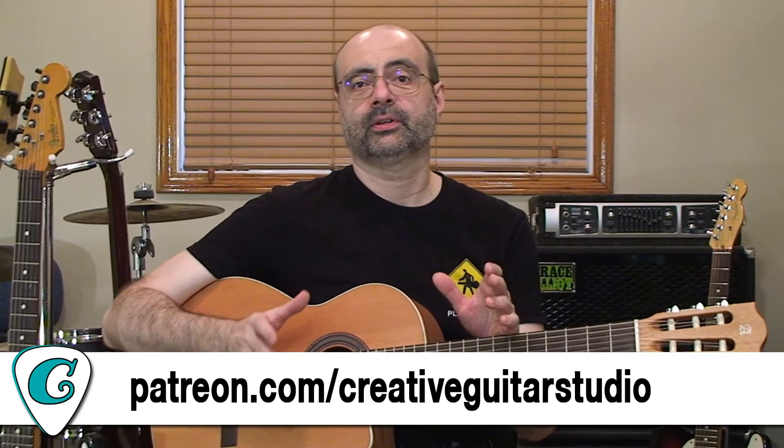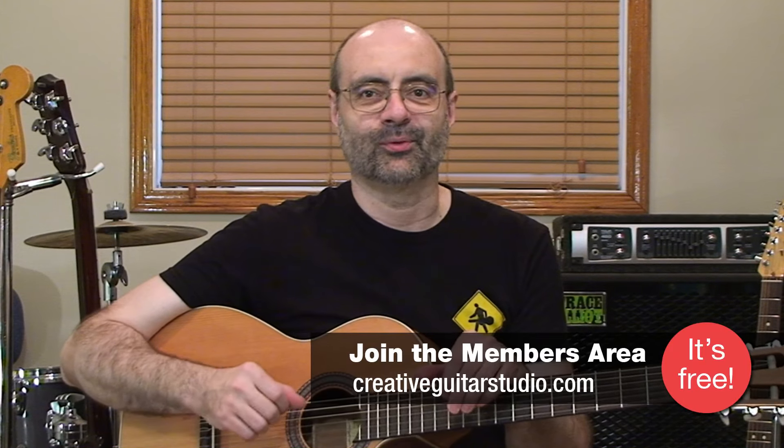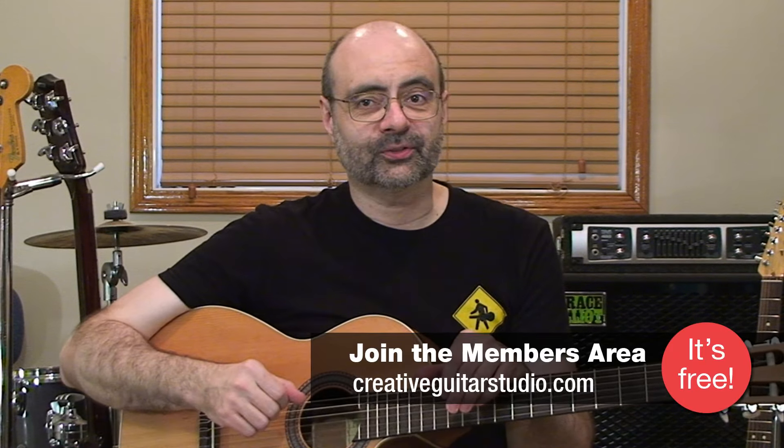Acoustic guitar players who work with singers or who perform instrumental music love to use chords that are rich and full sounding. To get that, they often play chord patterns that work to support it. Pretty much any level guitar player can do this because you don't need a lot of chords to start. In this lesson I'm going to show you two beautiful acoustic guitar chords: the F major 7 and the D minor 9. We'll learn the shapes, learn how to play them, and as a bonus I've included a picking drill to help get the music sounding great right away.